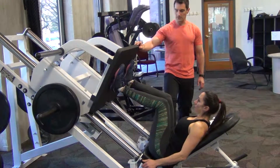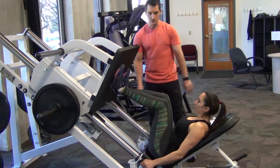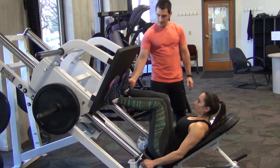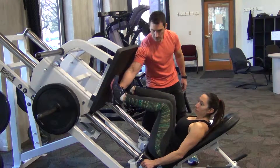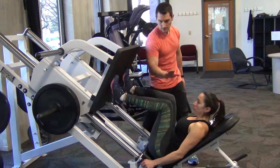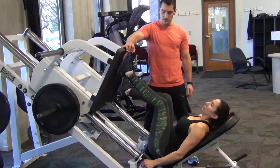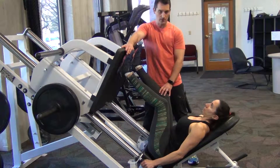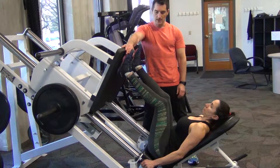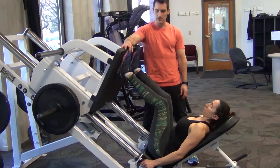If her feet are in the wrong position — and I'm just going to place them in the wrong position here — if they're too low, she would start to push off her toes more, which means there's going to be more pressure on her knees. If she puts her feet up too high, she'll start pushing through her heels, and there will be a lot more pressure on her hips and her lower back, because she cannot put pressure on her toes from that position.